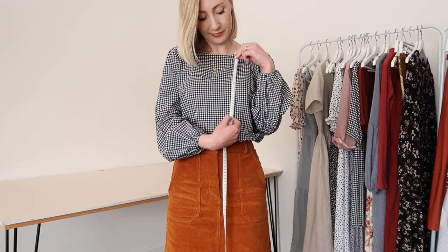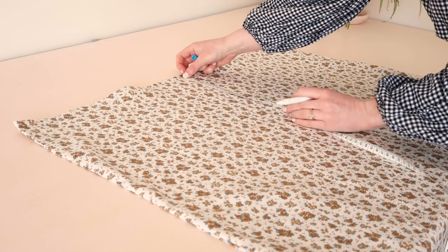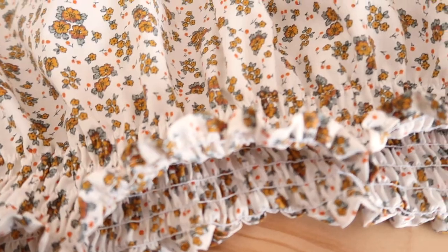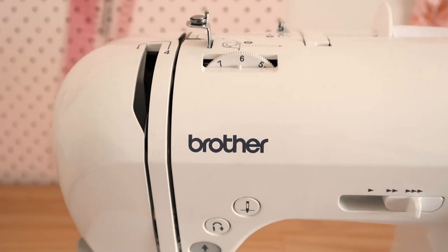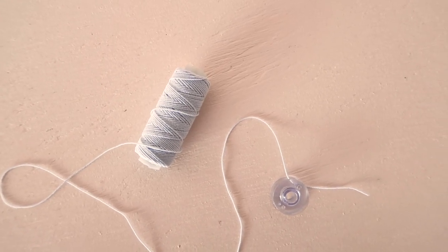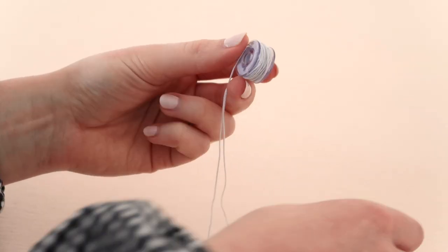Next, measure from the top of your bust to where you'd like the shirring to stop — my dress has about 25 centimeters or 10 inches of shirring. Once you're happy with your measurement, mark it onto your dress rectangle with a water-erasable pen or tailor's chalk. Shirring is basically stitching elastic onto the fabric to gather it and make it stretchy. First, set your machine up for shirring — for my machine, I changed the tension to six (usually four) and the stitch length to 3.5 (usually 2.5). Next, prepare your bobbin by hand-winding the shirring elastic onto it — not too tight, not too loose. Then test your settings on a scrap piece of fabric.